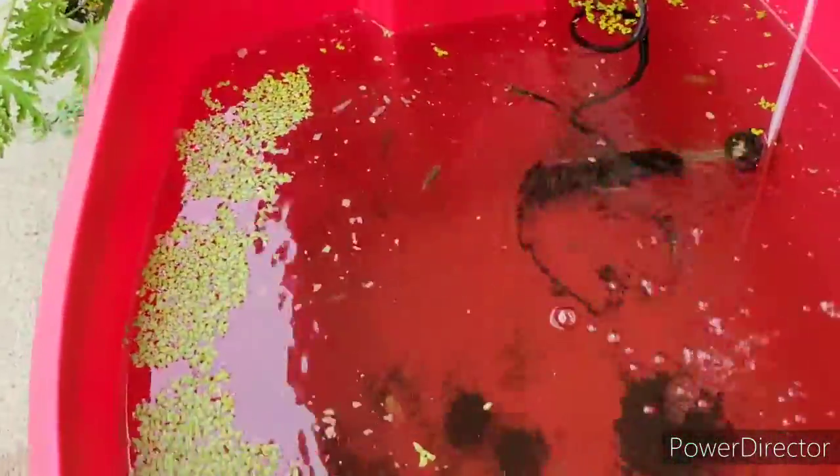That's what makes the bottom look so dirty — it's the moss that broke apart. But no babies. But they're eating. I'll show you all of the duckweed I had to remove so that we could even see the fish.